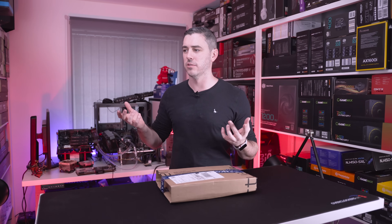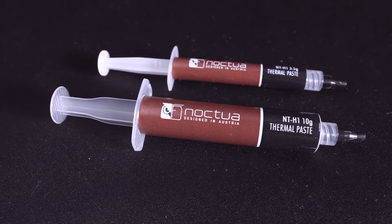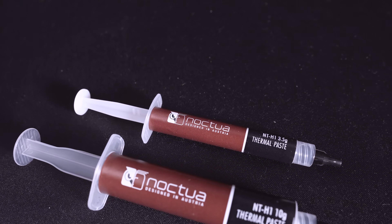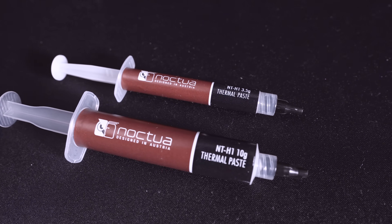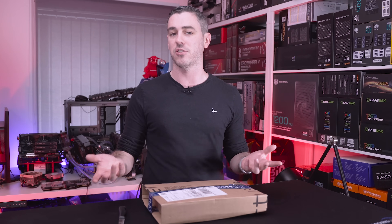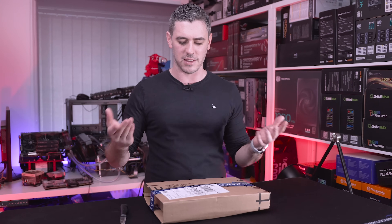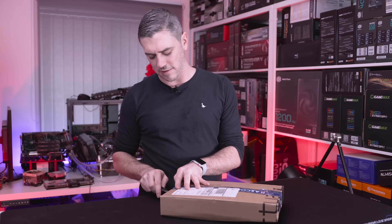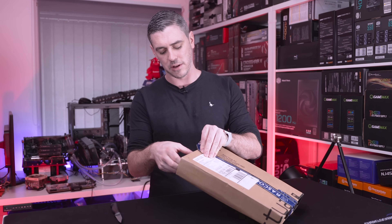I've always been a firm believer in using the NT-H1, primarily for one reason: it offers fantastic results while also being easy to spread and easy to clean. Noctua actually announced on Twitter that they've released a new product called the NT-H2, which as you'd expect is going to be a better product. They sent some over, along with some other new products they're bringing to market.